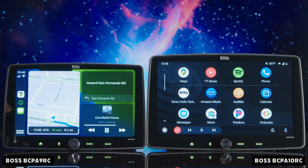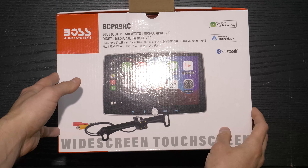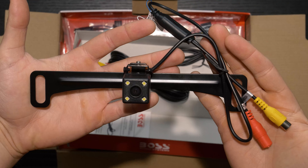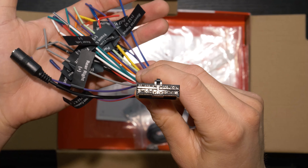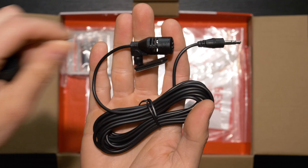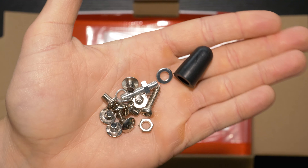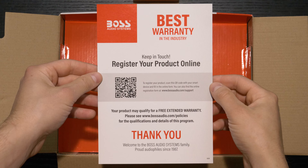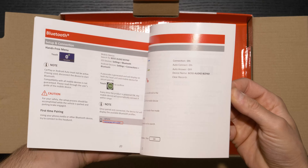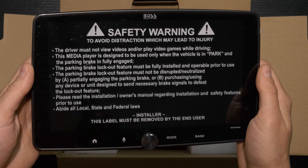These head units are identical except for one difference: display size. The BCPA 9RC is 9 inches and the BCPA 10RC is 10 inches. Included in both boxes is the Boss LPCB-40 license plate backup camera, which comes with RCA and power extensions. The head unit also comes with a wiring harness, external microphone for hands-free calling, mounting brackets, hardware, radio removal and mounting tools, warranty card, installation manual, and the oversized floating display on a single-din chassis.